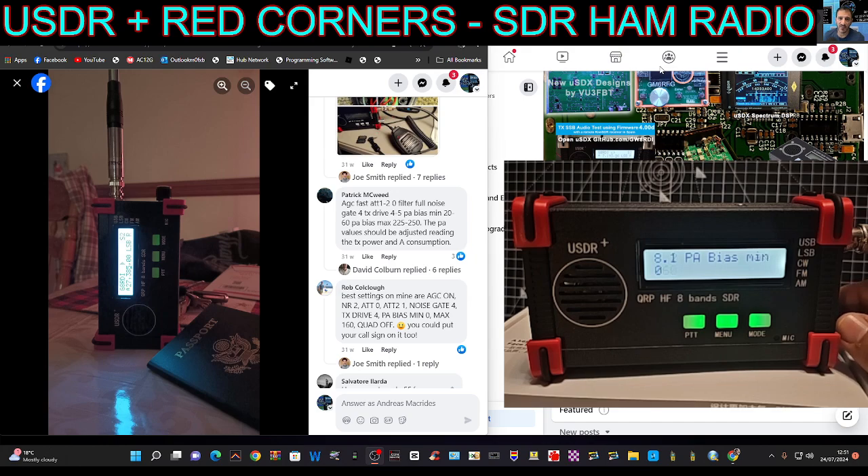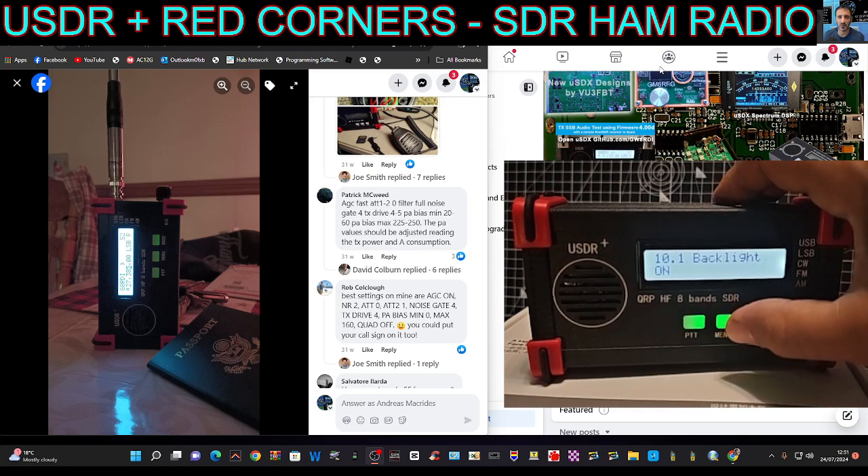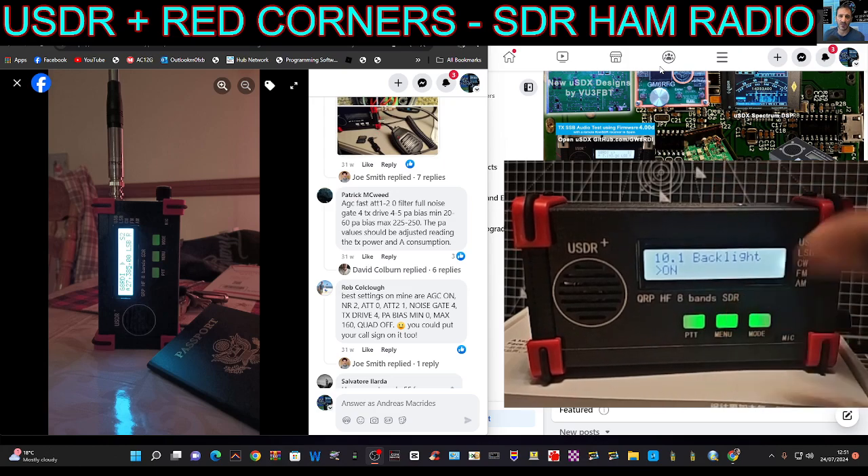Go one more — that's the minimum. The max is set to 160. I don't think we can turn off the quad with this firmware, but that has an effect as well. So that's pretty much wide set.